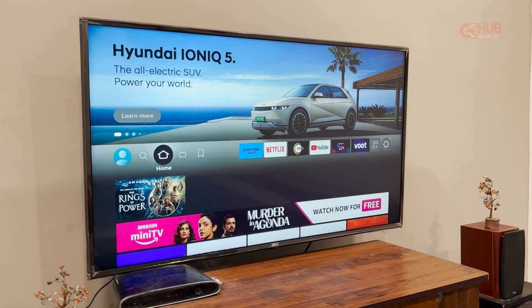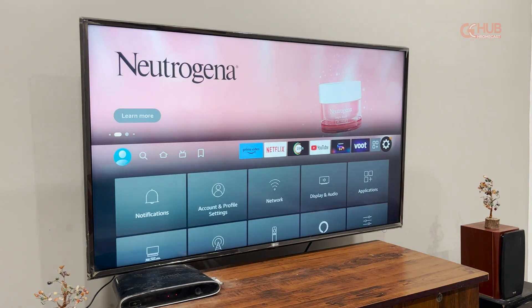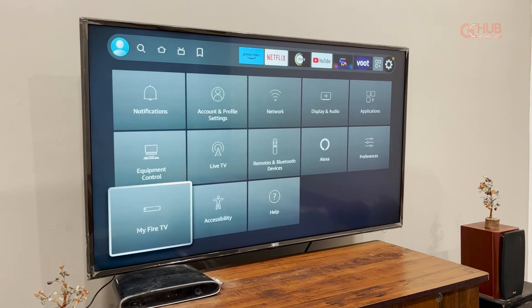Hi, this is Ait Simran from JCHUB and in today's video we are going to show you how you can reset your Fire TV Stick. It is quite an easy process that you can perform within a few minutes. To do so, first head over to My Fire TV.